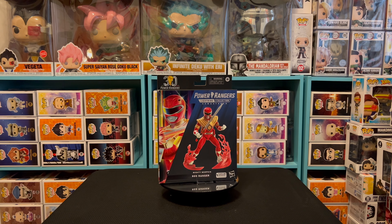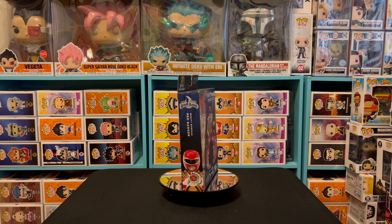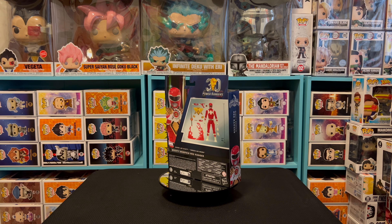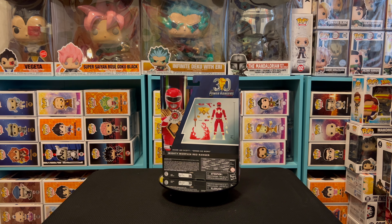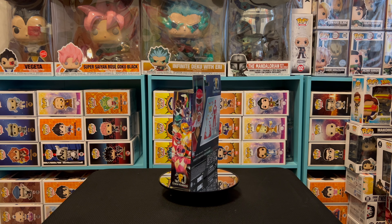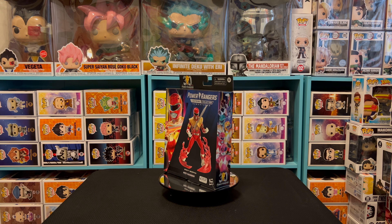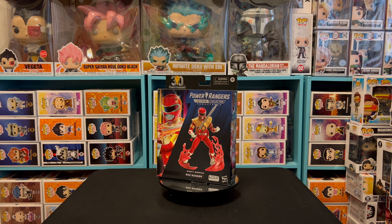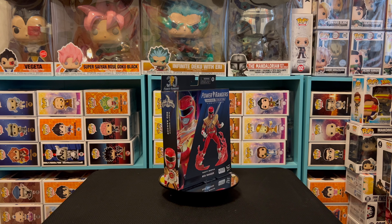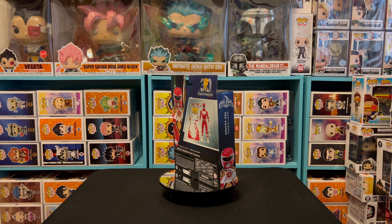Let's talk about one of the two figures I was excited to get. He is the Mighty Morphin Power Rangers Red Ranger Dragon Shield - Jason Lee Scott. As you can see by this new 30th anniversary box artwork from Hasbro Pulse, it's got the core six Rangers on the side, '30th anniversary' at the bottom. On the front it's got Jason with the Power Sword, the Dragon Shield, the blaster, and a lightning effect. I love the picture on the side decal - it says 'It's Morphing Time.' This thing is nice.